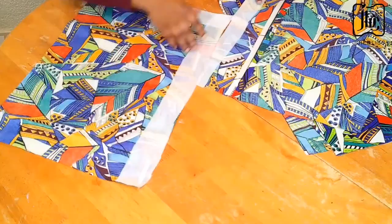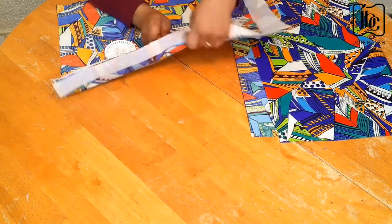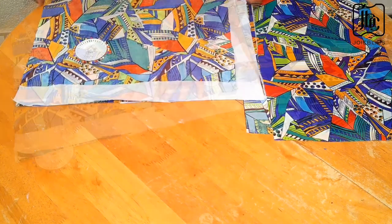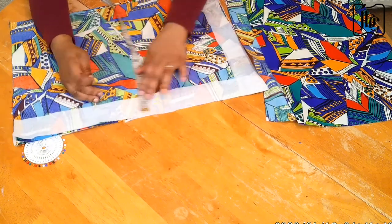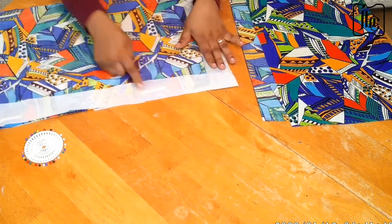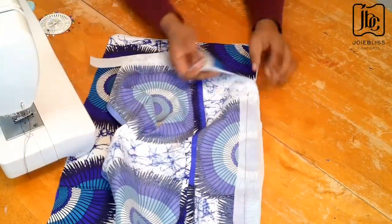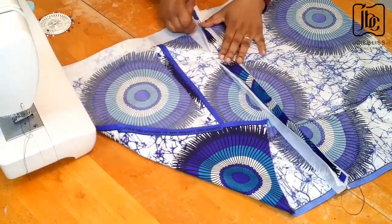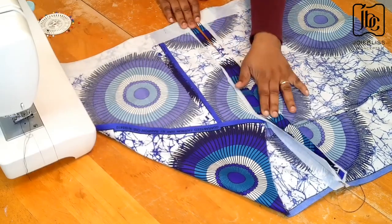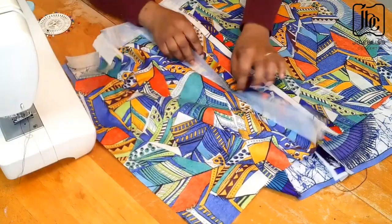The next step is to work on the back piece. I bring the two pieces together with the right sides facing each other, then pin it down. I transferred my measurement to have about two inches to work with, and I'll sew along that line, leaving about five inches opening that will serve as the slit of the skirt. I did the same thing for the other fabric, then went ahead to iron it flat.